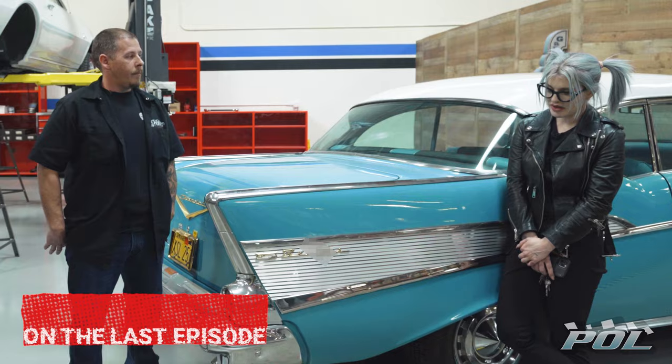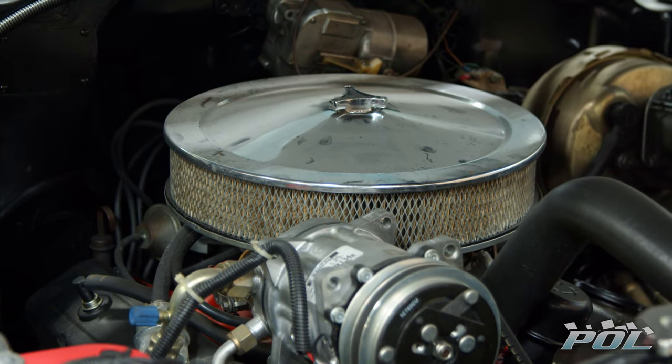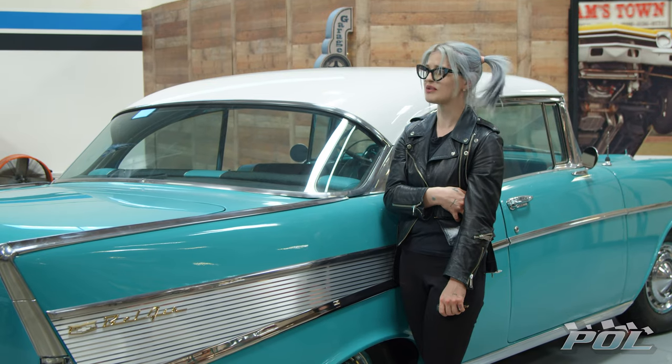I've had this car for 18 years. My concerns with it are the tires, the brakes, the carburetor. It's leaking something underneath. I have no idea what I'm doing.